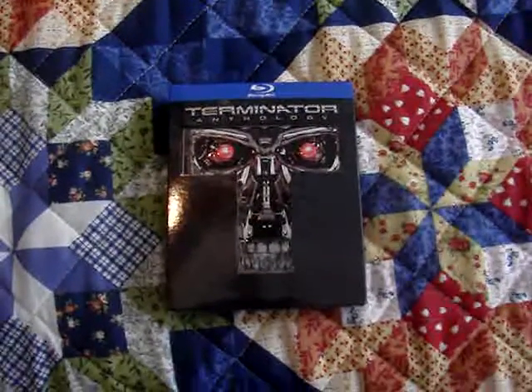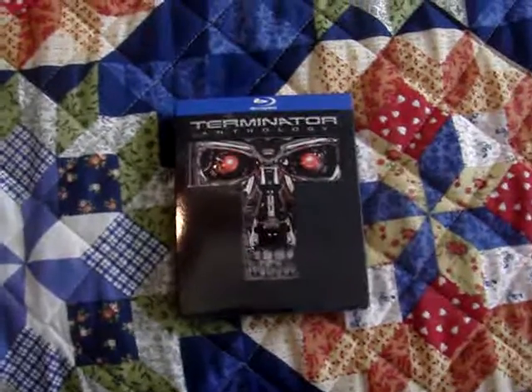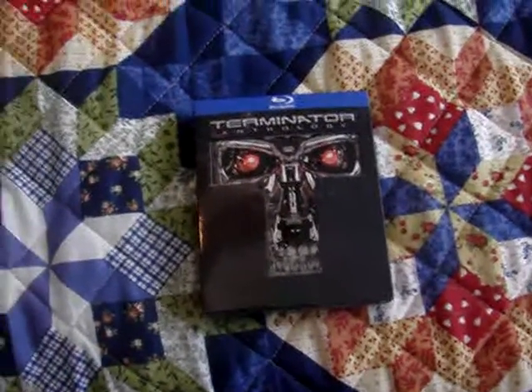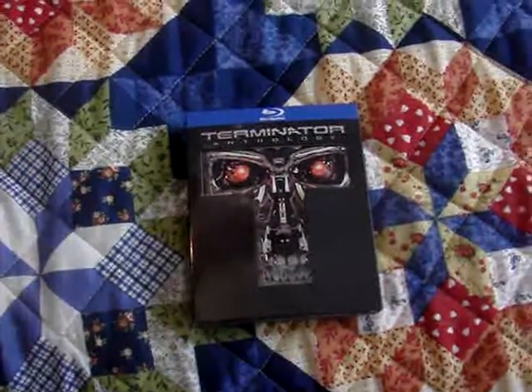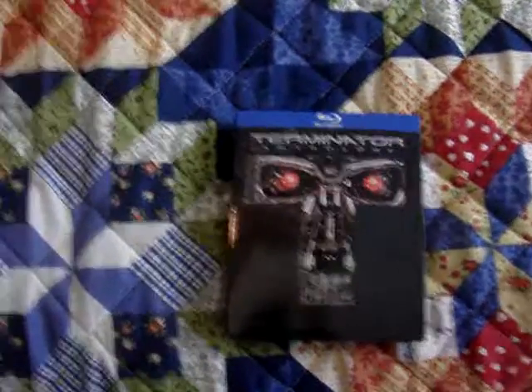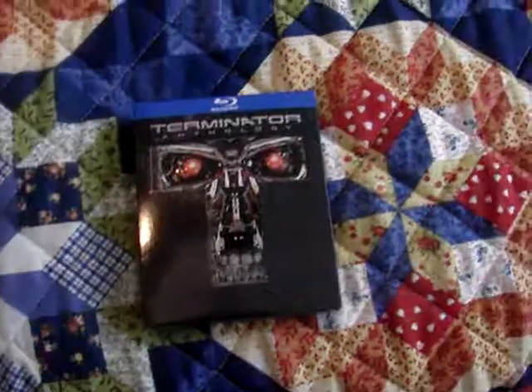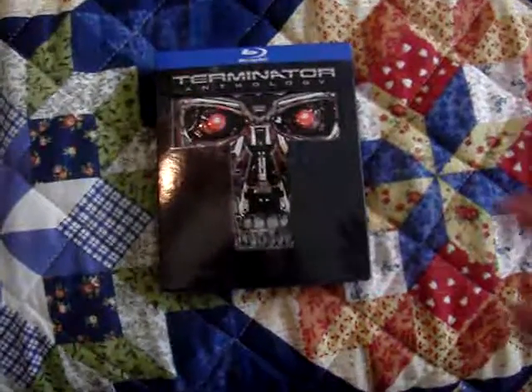How's it going, guys? This is Cody, and I'm back here to show off another gift that I got for Christmas. This is something that's been out for a long time — it's been a few years, I think. But I still wanted to do this video so that for anyone who hasn't seen this set, they can check it out and see if they're interested in buying it, and know exactly what they're getting.